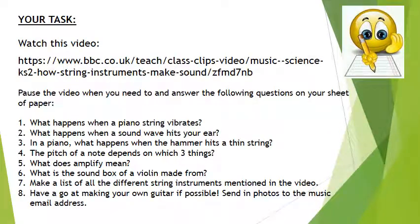Your main task is to watch an amazing BBC video that shows you how string instruments make sound. Once you've watched that video — perhaps a second time — answer all the questions on your piece of paper in full sentences, pausing the BBC video whenever you need to. Question 8 is the one about having a go at making your own guitar, and they show you how to do that in the video.